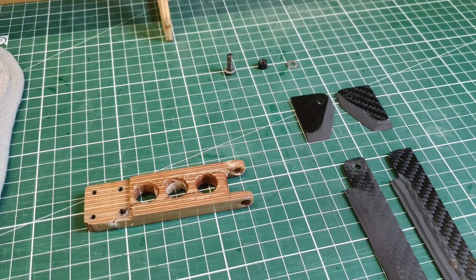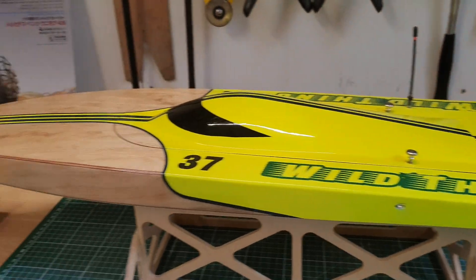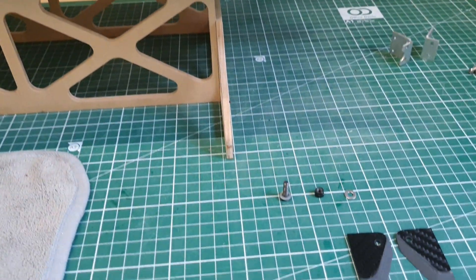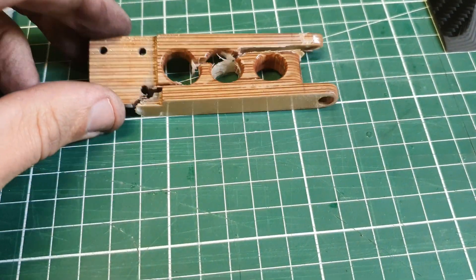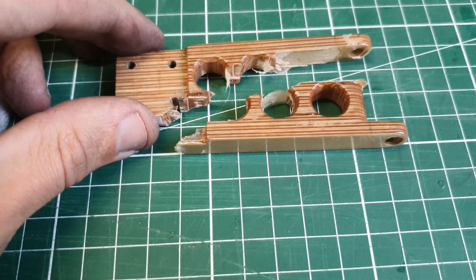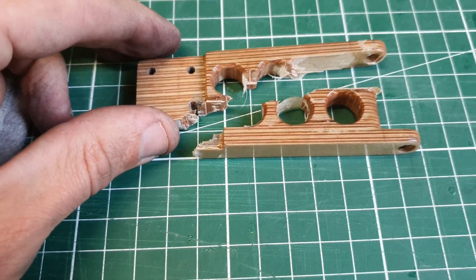Hi everyone, it's DJ here from CozyRC. Today we got the Wild Thing in the workshop and it's on the workbench because I am remodeling the roller bracket. I broke it last run — it took a lot of abuse, a lot of impacts, crashes on the water, and finally it broke.